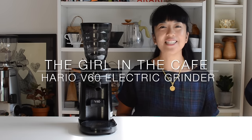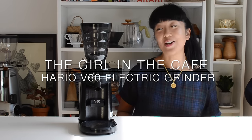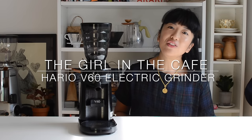Hi, my name is Celeste and I'm the girl in the cafe, and I'm really excited to be showing you the new Hario V60 electric grinder.